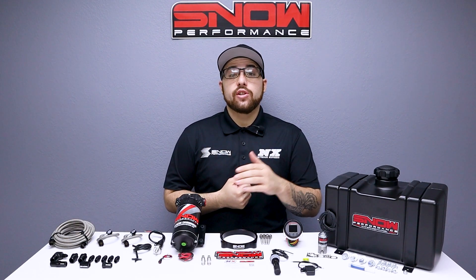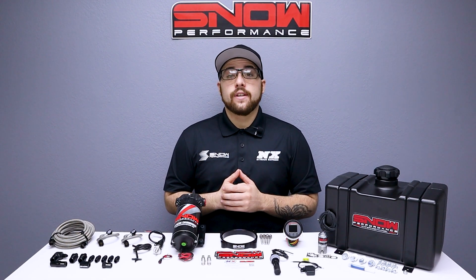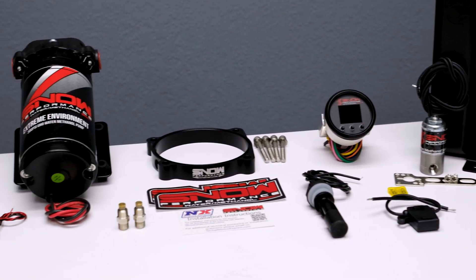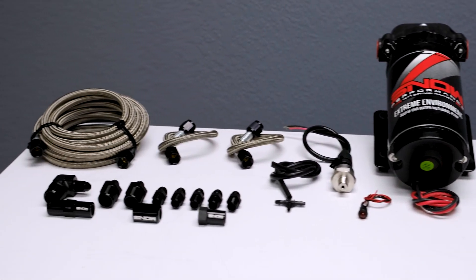Do you want your Hellcat to make an additional 150 horsepower out of an engine that's running cooler and cleaner than ever? Then this Stage 2.5 system from Snow Performance is exactly what you need. We have combined performance, quality, and ease of installation in this new water methanol injection system engineered for all Hellcats with a 105mm throttle body.